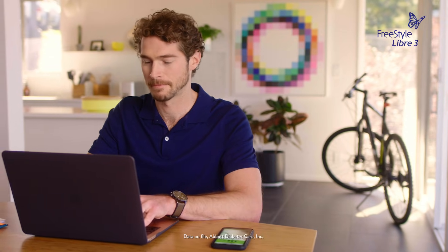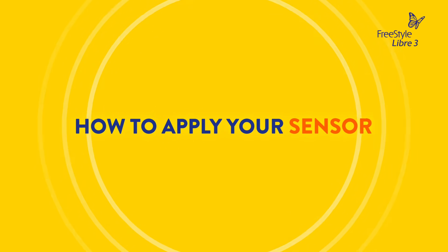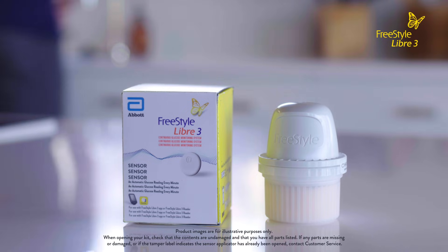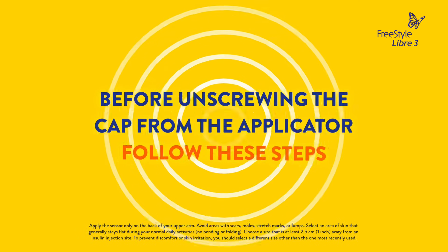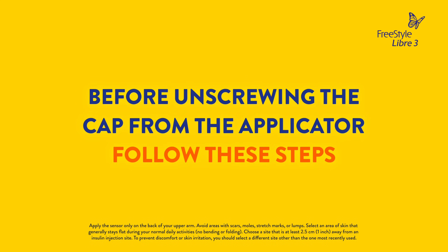Applying a sensor is easy. Your Freestyle Libre 3 sensor kit includes a product insert and a sensor applicator, which you will use to apply the sensor to the back of your upper arm. Before unscrewing the cap from the sensor applicator, follow these steps to prepare the back of the upper arm.